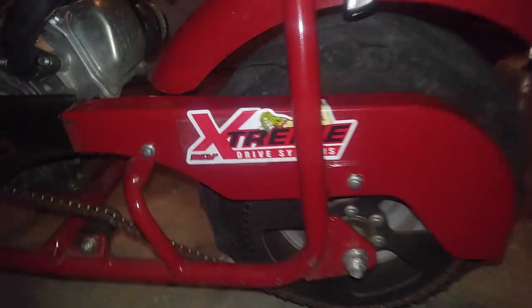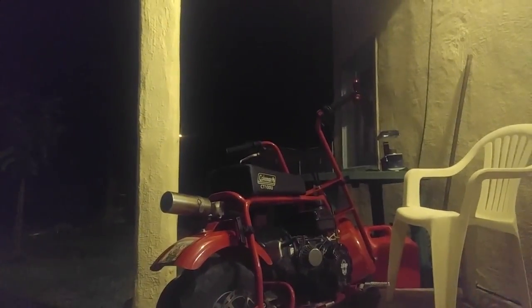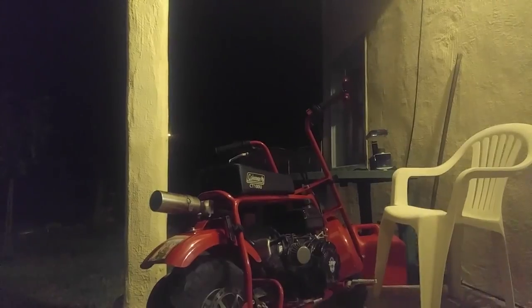Let's go ahead and fire it up and see how much quieter she is. I rode it around the neighborhood and it is substantially a lot quieter — it's not so annoying like it was before. Just let me fire it up and see what you all think.